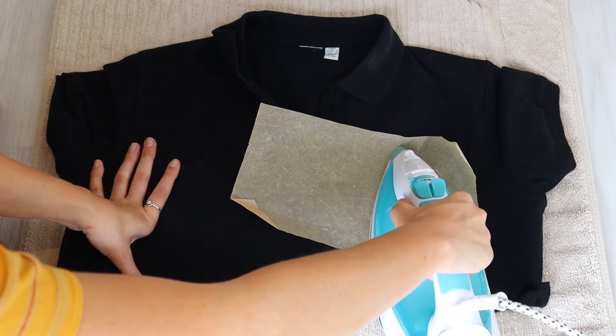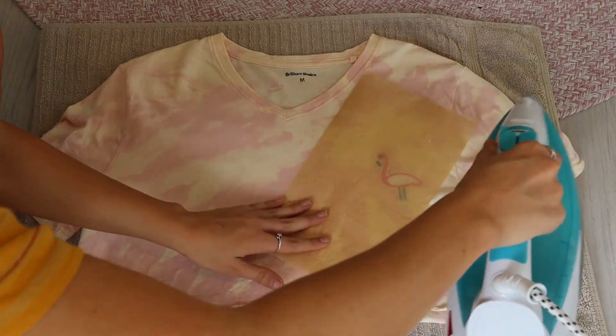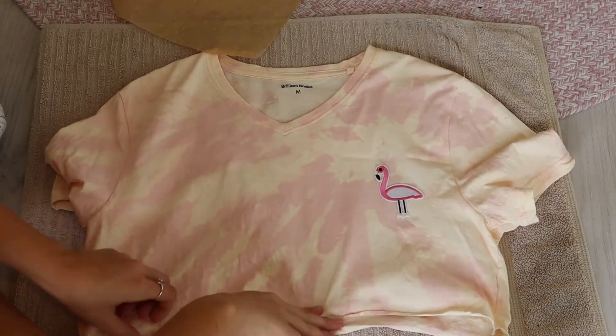So then I just repeated those same steps with this cute little black top. This is a little collared top and I just put some little cherries on it, and I think that looks super, super cute. And lastly, we're just doing a top that I bleach-tie-dyed myself. I thought this would look really, really cute with a flamingo on it. So I'm just ironing that one on and that's how it turned out.